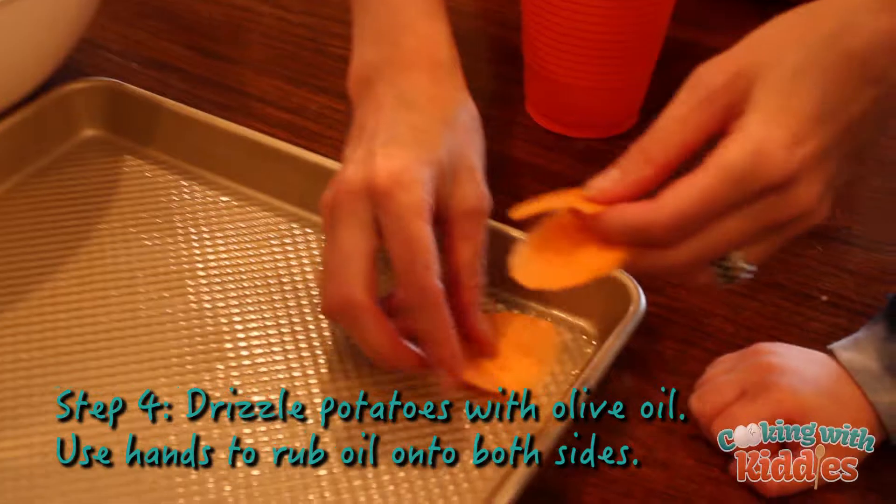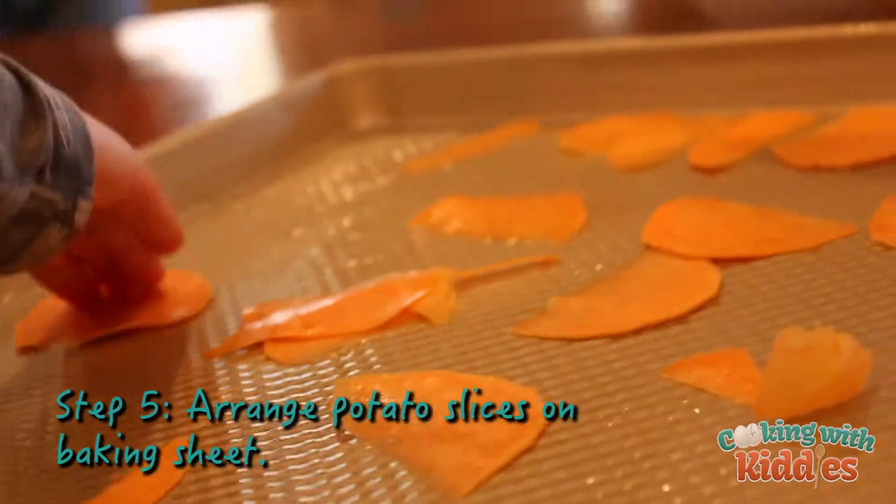I want you to take the chips and lay them on the pan just like this.